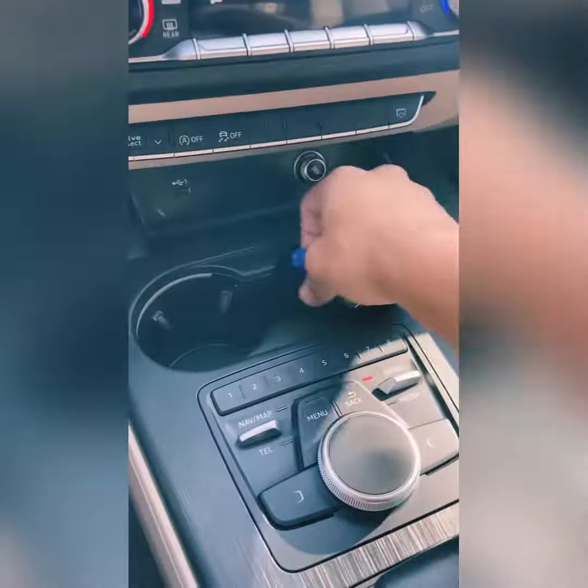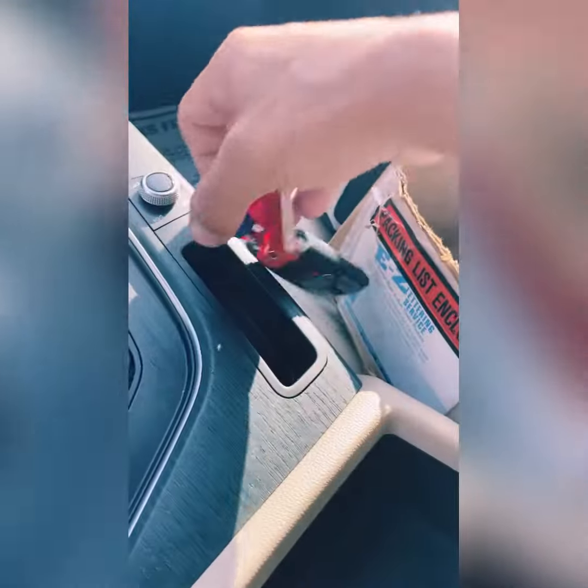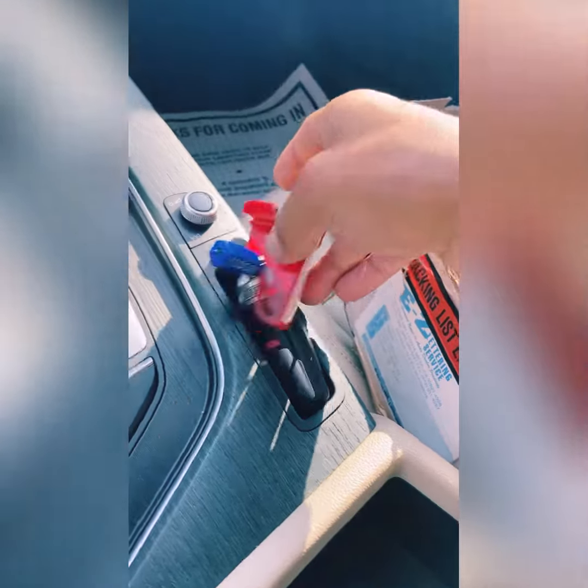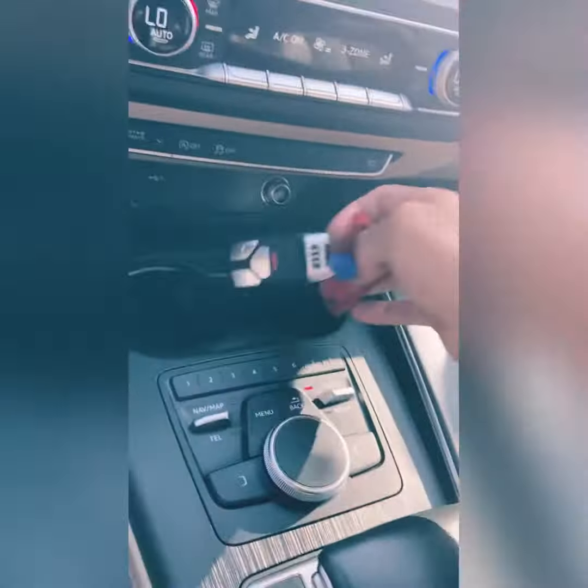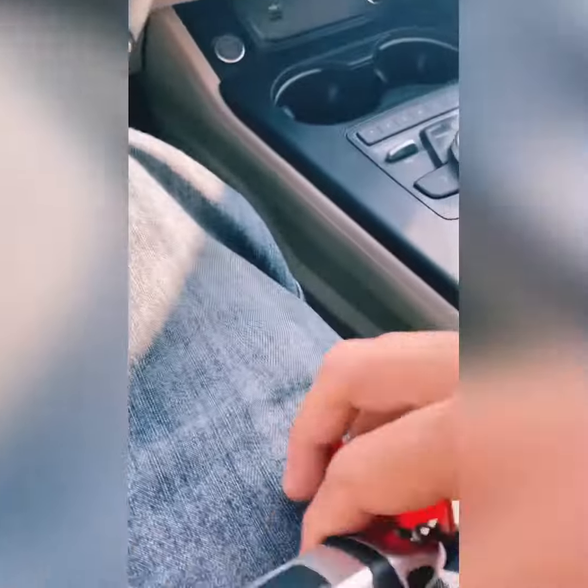I just put it right here, didn't work, so I put it right here and it worked. Sometimes you just have to put it in the center dash somewhere and kind of mess around with it. And in order to take the key off...